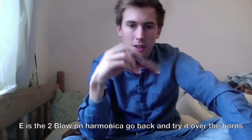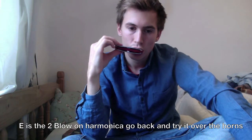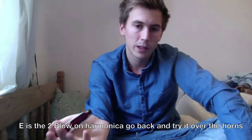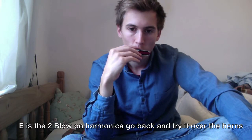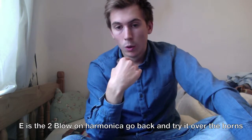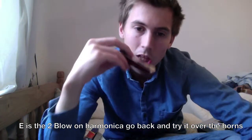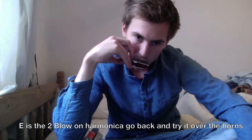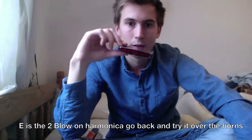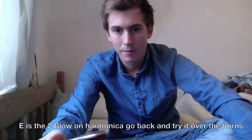If we breathe through the harmonica, it sounds much nicer, doesn't it? Sounds much softer. Also, far more natural — you'll get better at it quicker. So we breathe in. It's not hard — I mean, you've been doing it your whole life. I hope so anyway. I hope you're doing it now, a little bit. Just carry on breathing, and then just stick the harmonica in your mouth. There you go — you're already better than Bob Dylan.